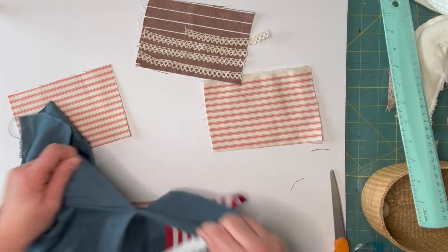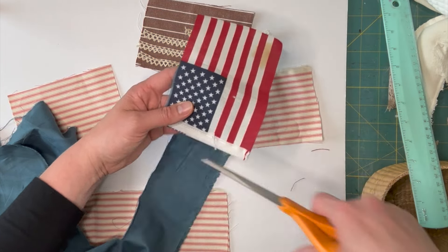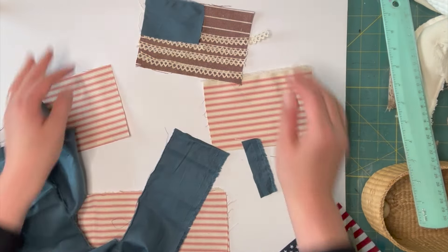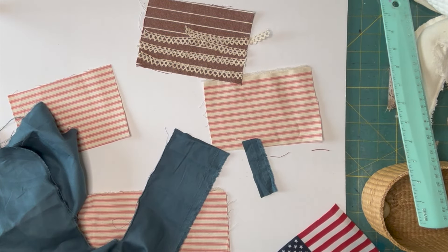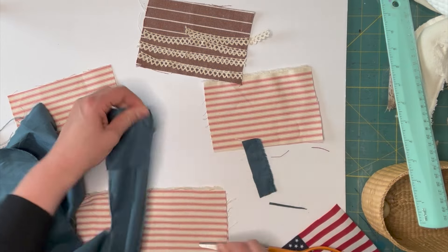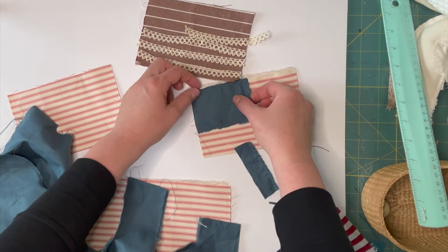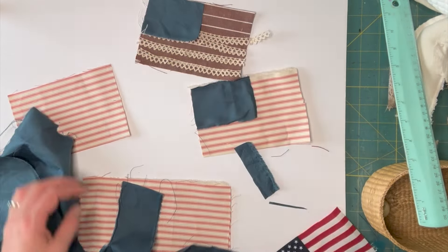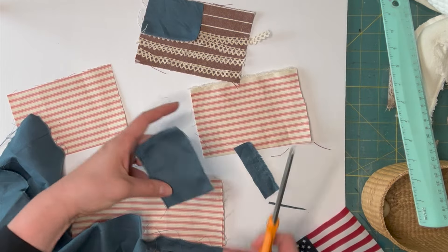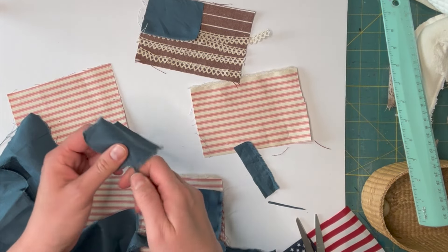I'm going to use this little flag as my pattern and cut the blue squares to be about 3.5 by 2.5 inches roughly. It does not have to be perfect. I'm using a neutral blue that I got off Amazon by accident, but it works perfectly for the American flags. Up to this point I didn't have anything to do with it, so now I'm using it today — if you have fabric that's been sitting for a while, when you finally find a project for it, doesn't that feel good?